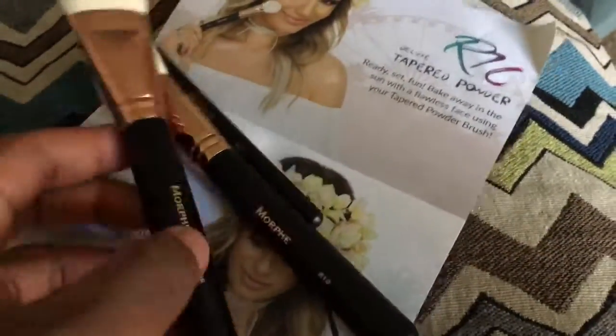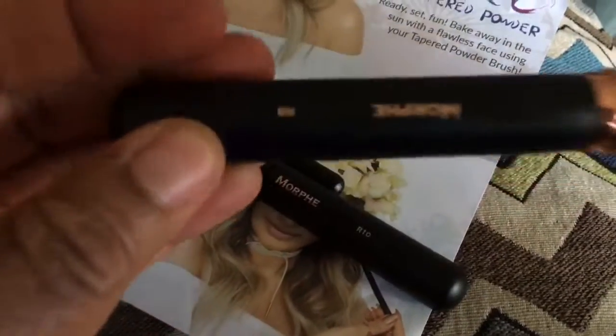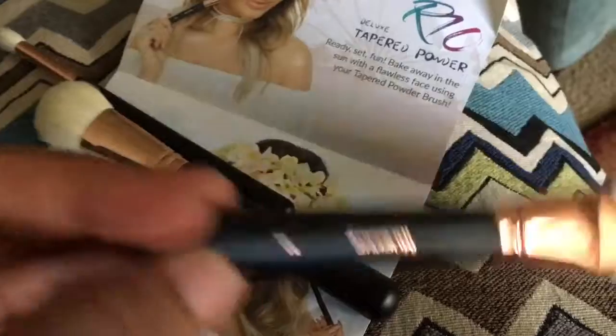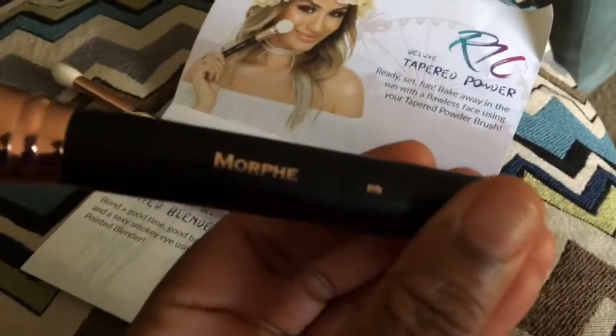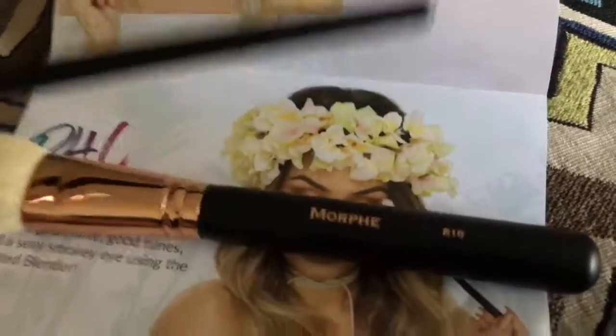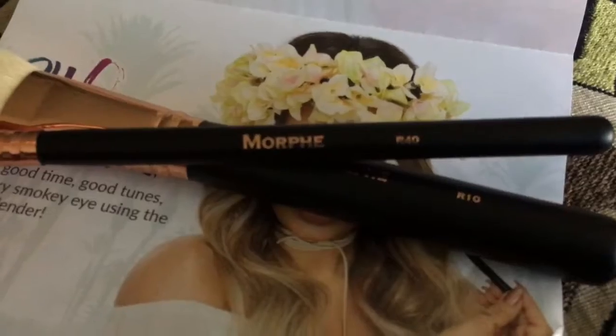So this month I received three brushes. These are the new ones with the Copper Ferro. I have the R8, the R10, and the R40.